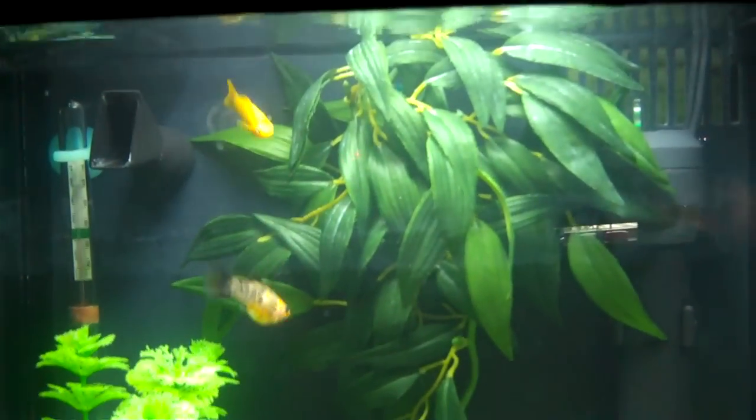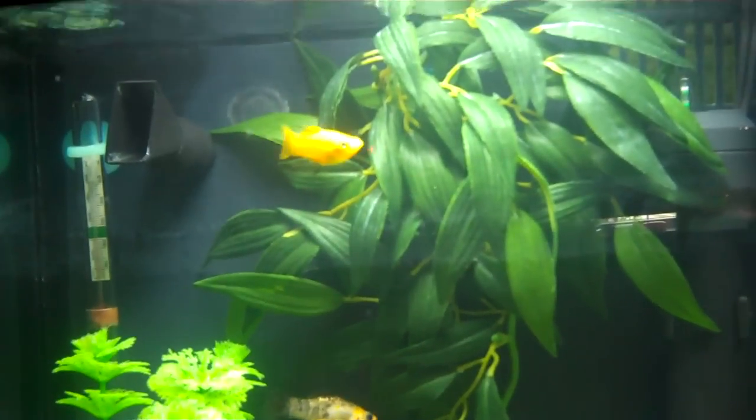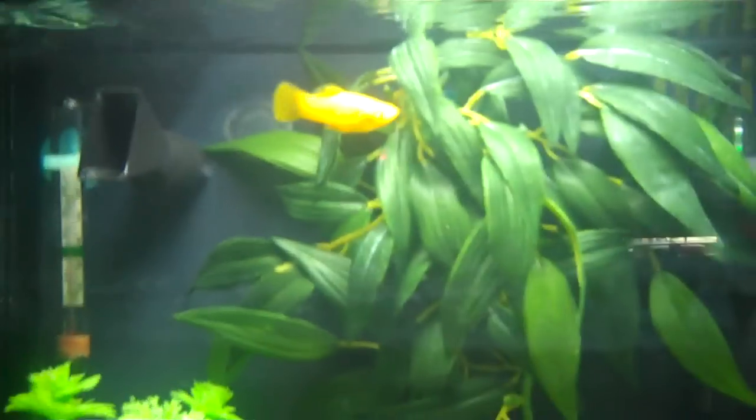So now I have four mollies — two of them are balloon mollies and two of them are regular mollies. You can see this bright yellow one here; he's a male and he likes to chase around the females a lot. I don't have a name for him yet, so if you can figure out a name for him you can put your ideas in the comments section below.